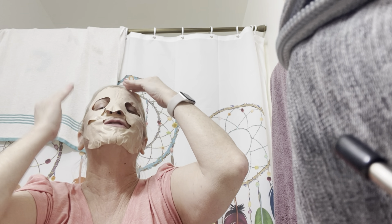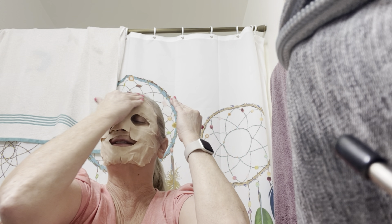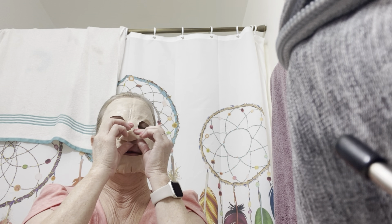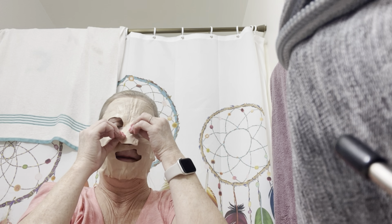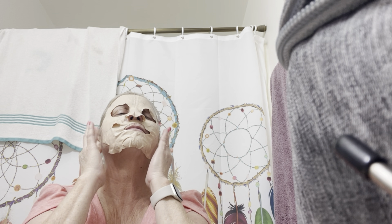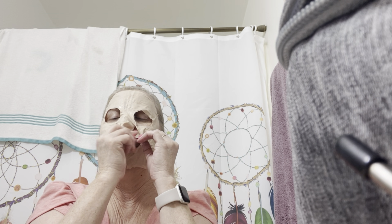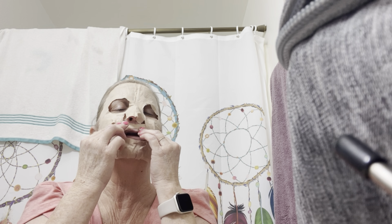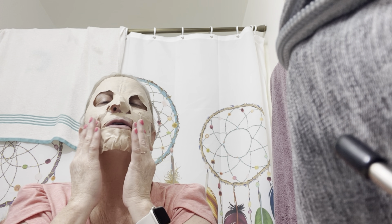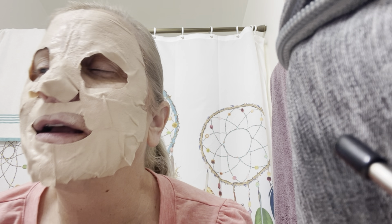I'm going to put the bottom one on first. It's got a plastic that comes off. And like I said, this is a clay mask. It's not the regular moisturizing kind — this will actually harden up. Hopefully I can get this edited and over on... well, actually tomorrow, because today's Mother's Day. Happy Mother's Day, everybody.